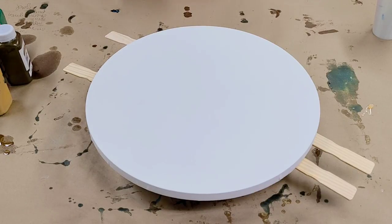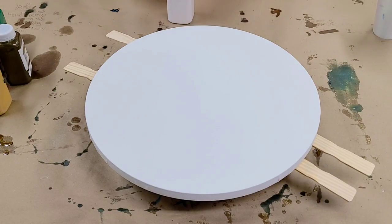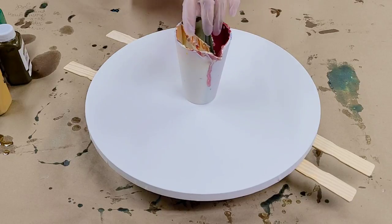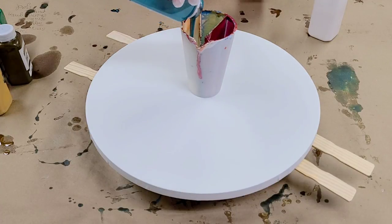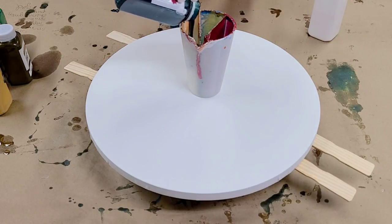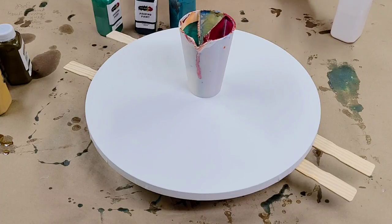I surveyed on Facebook and YouTube what colors I should use on this, and one of the most liked — and one of my favorites — was from Grace Lang. Her suggestion was turquoise, pink, emerald green, purple, and gold, so we're going to more or less go with that. I'm using my 16-ounce double split cup with three compartments and two splits. Starting with a little white on one side, I'm adding turquoise and, in addition to emerald green, also some Everglade green. I'll put all the greens in one column — I don't need to fill it to the top since I only need about 13 ounces for this canvas size.